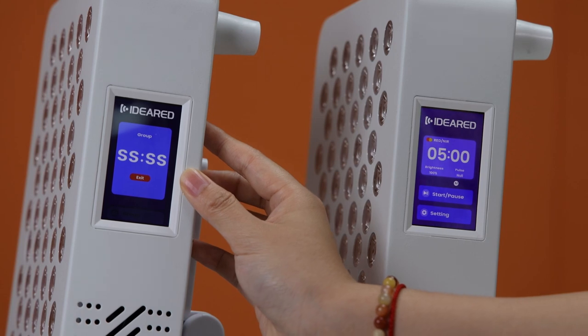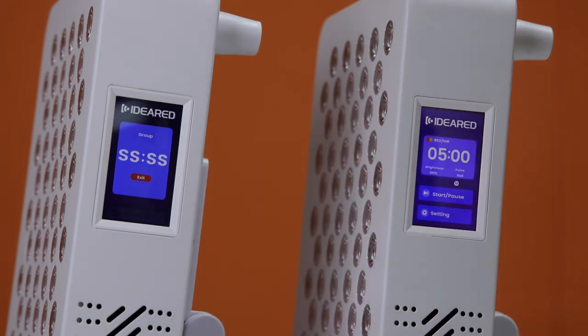You can see the master panel display — 'N' means master status and 'S' means sleep status. The sleep panel can be controlled by the master panel.